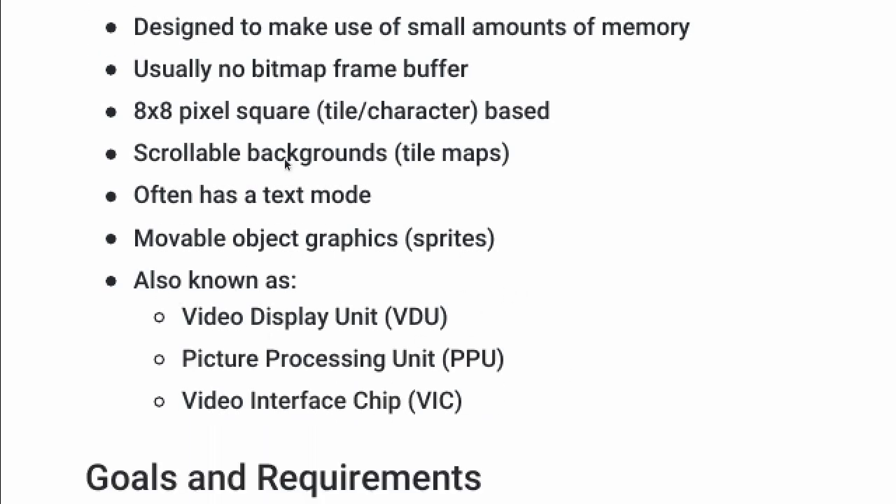A video display processor is also known as a video display unit — a VDU — or a picture processing unit, a PPU. And in the Commodore line, it's a video interface chip, or VIC.